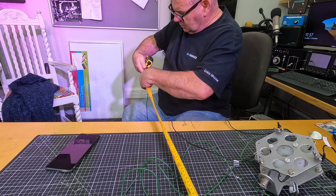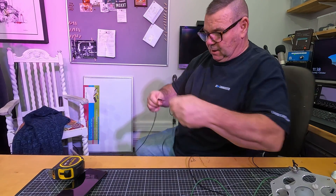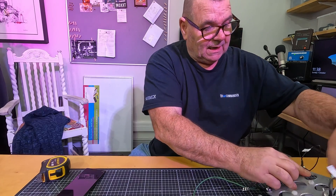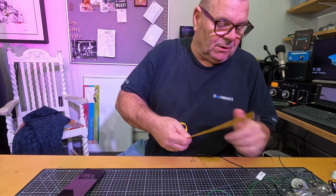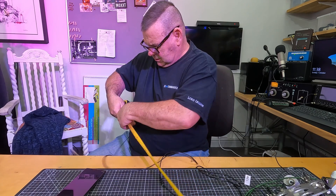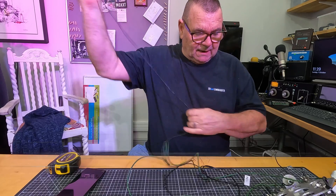So the 10-meter element is 229 centimeters, which is 90 inches. Add to that a little tension loop halfway up, about 25mm long, so add 2 inches or about 50 millimeters to that. For 15 meters it's linear loaded because we couldn't fit it all on, but the performance was great. For 12 meters, I'm guessing around 260-266 centimeters - and there's a 6-centimeter fold-back there, so add another 2 inches.